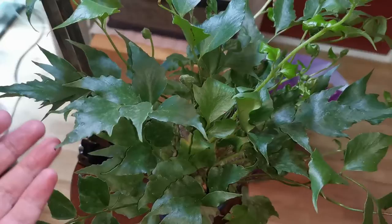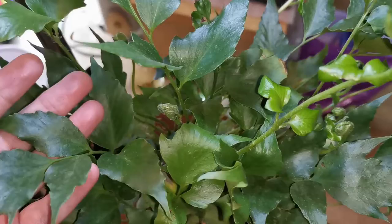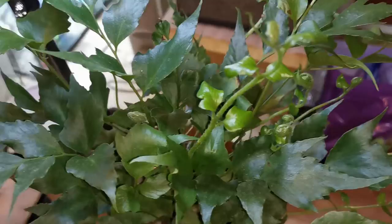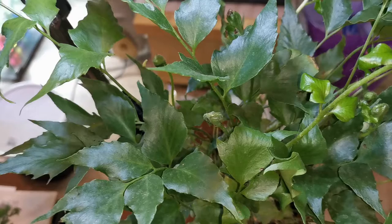The first fern I want to talk about — I have no idea what it is. It's a pain that garden centers only label their ferns as 'fern' or even just 'foliage.' This is not a fern I usually find at my local garden center or plant shop, and I'm always looking for something new and exciting, something I haven't seen before, so I had to buy it.